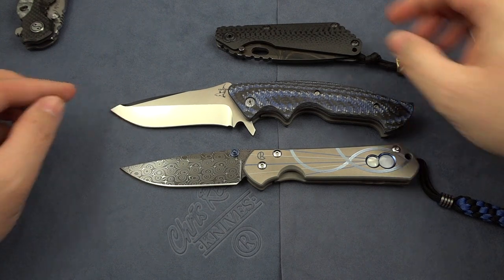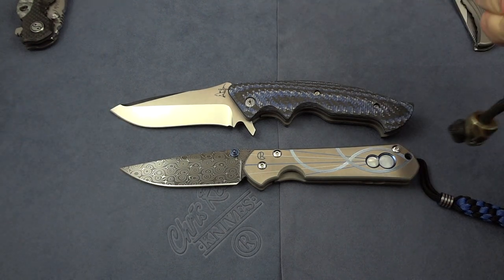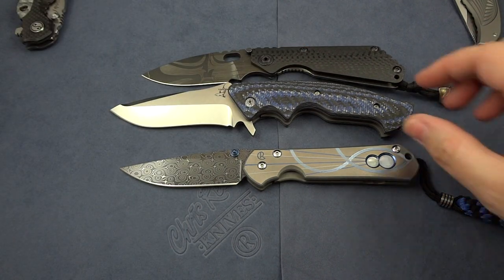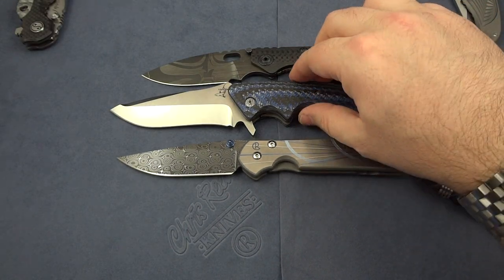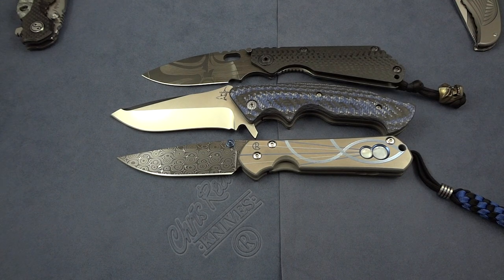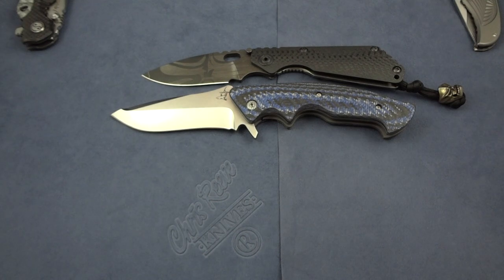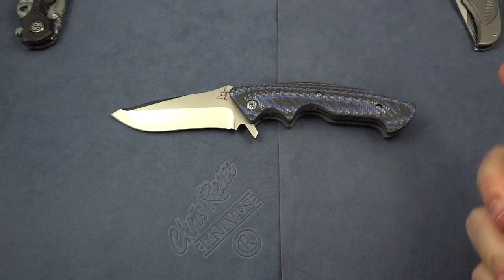Quick open shot here — oh, I love how that thing opens. This thing is just rock solid. There's a quick size comparison between all three just to give you a visual. You can see it is bigger than the other ones sitting out here.